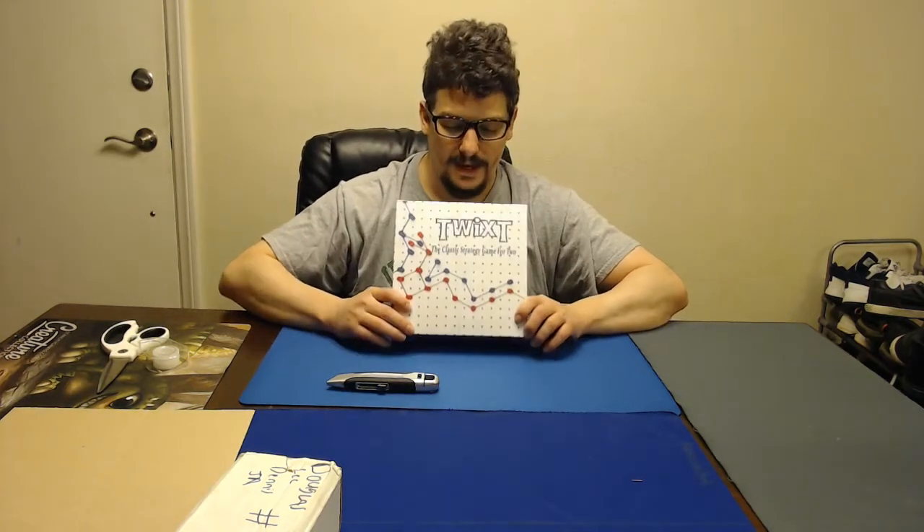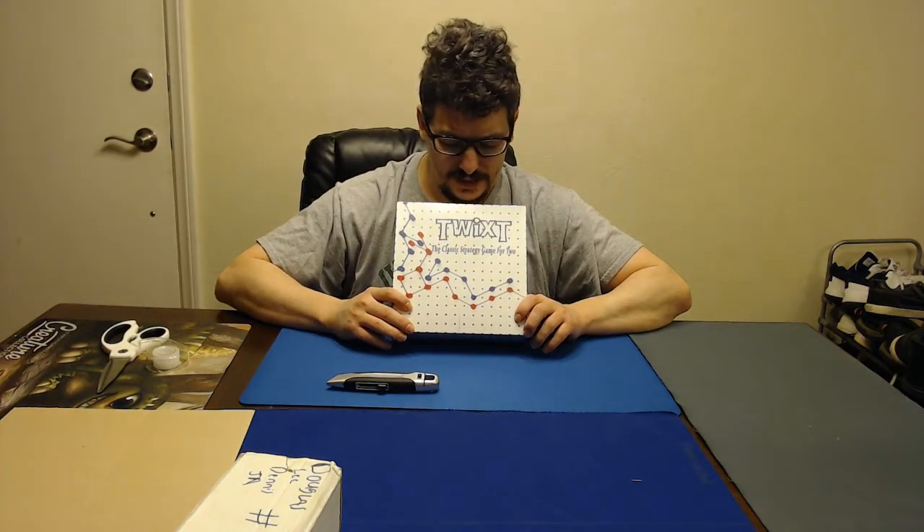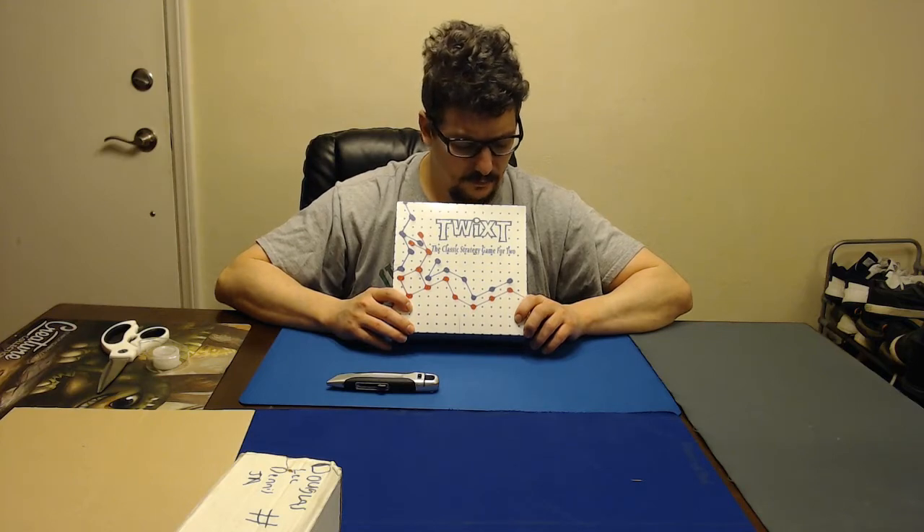Hey everybody, this is Doug Dennis, and this is a Game Ward review. We got here TwixT, the strategy game for two.